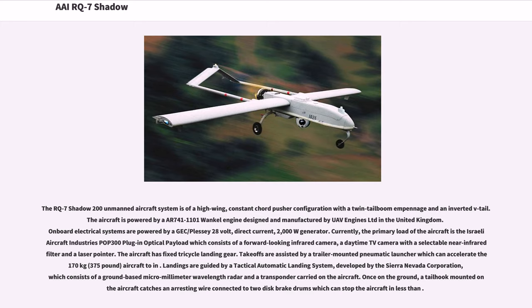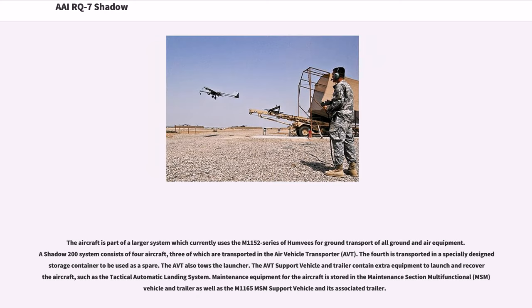Takeoffs are assisted by a trailer-mounted pneumatic launcher which can accelerate the 170-kg (375-pound) aircraft. Landings are guided by a tactical automatic landing system developed by the Sierra Nevada Corporation, which consists of a ground-based micro-millimeter wavelength radar and a transponder carried on the aircraft. Once on the ground, a tail-hook-mounted aircraft catches an arresting wire connected to two-disc brake drums. The aircraft is part of a larger system which uses the M-1152 series of Humvees for ground transport. A Shadow 200 system consists of four aircraft, three of which are transported in the Air Vehicle Transporter (AVT). The fourth is transported in a specially designed storage container to be used as a spare. The AVT also tows the launcher, and the AVT support vehicle and trailer contain extra equipment to launch and recover the aircraft, such as the tactical automatic landing system.